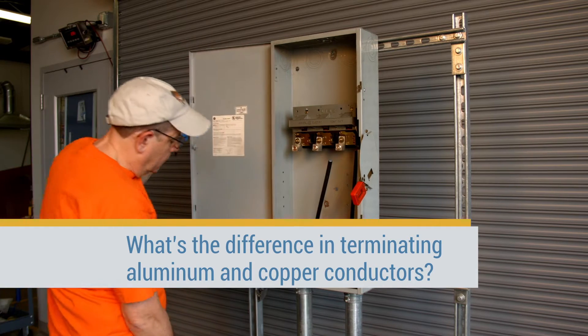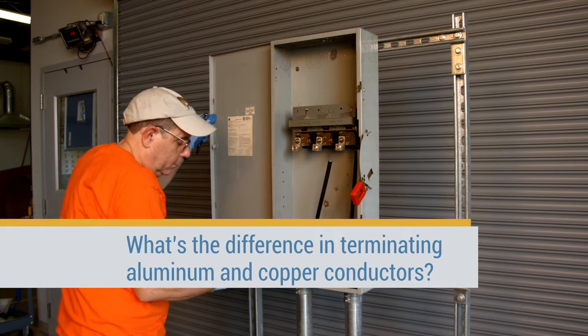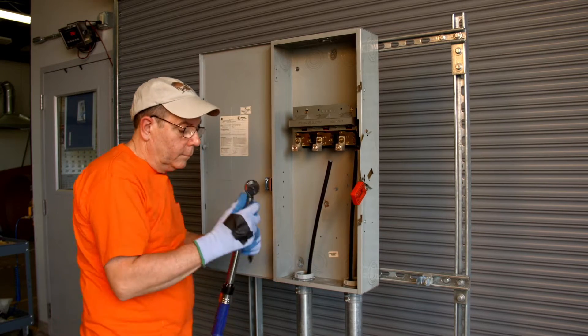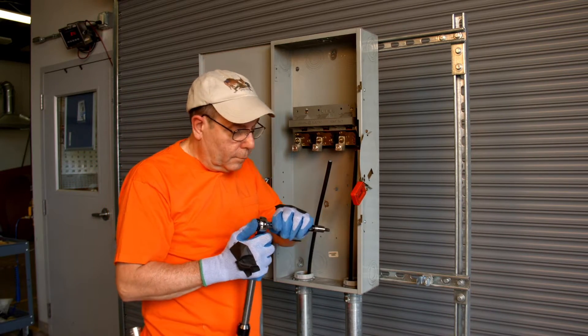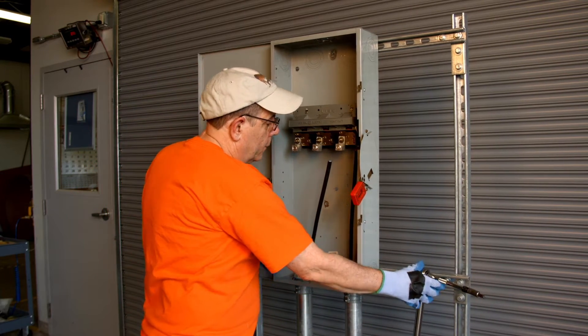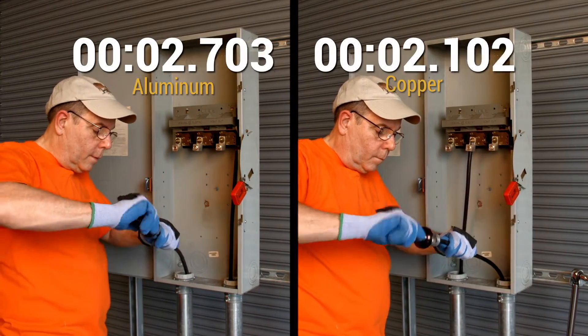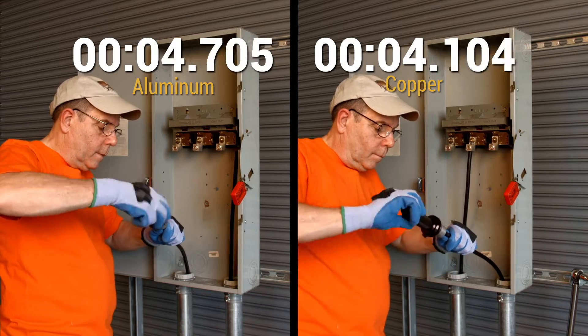What's the difference in terminating aluminum and copper conductors? There is very little difference. Here's a 200 amp disconnect which will be terminated. The insulation is removed and the conductors are stripped using the proper stripping tool to avoid damaging the conductor.